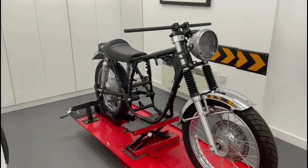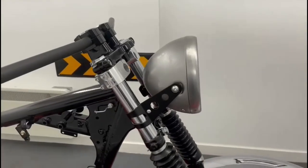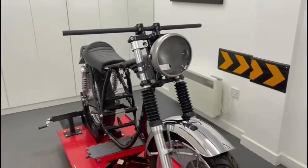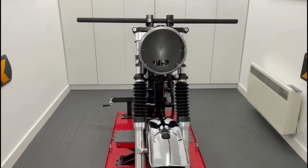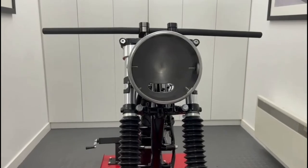Welcome to Alchemy Parts, the motorbike accessory specialist. If you're looking to upgrade your front end but don't necessarily want to pay fortunes, our side mount headlights are designed with this in mind. They're very stylish, well made and durable.